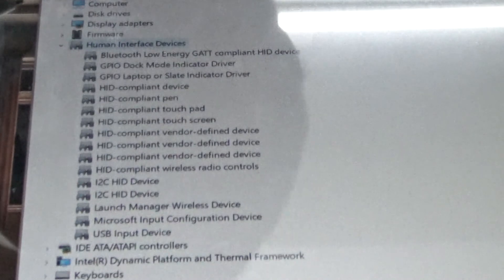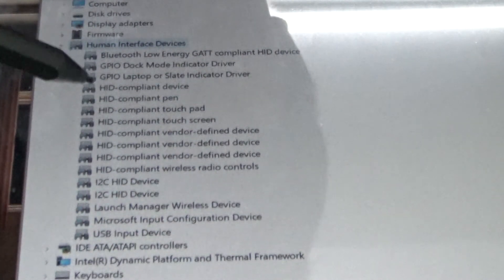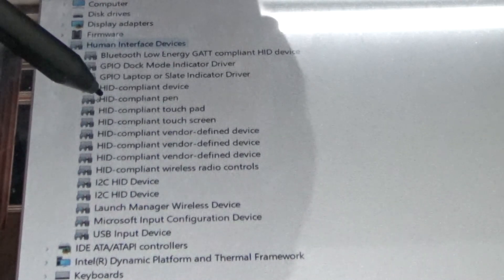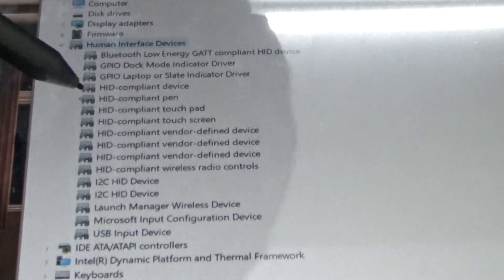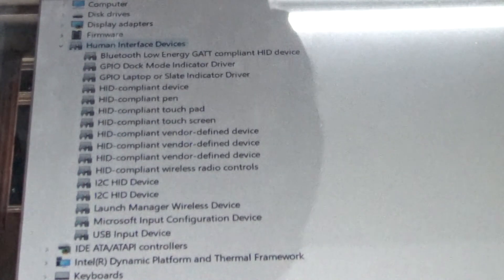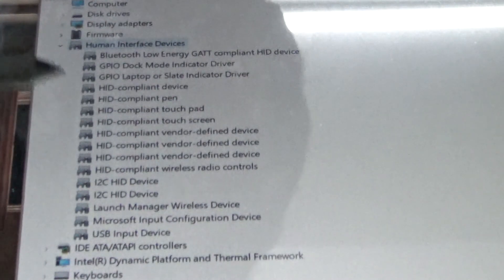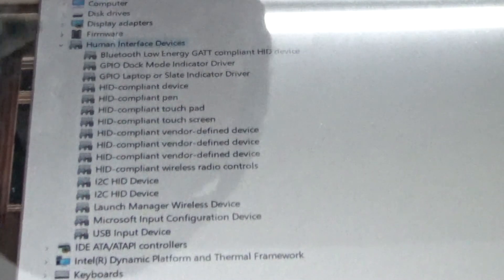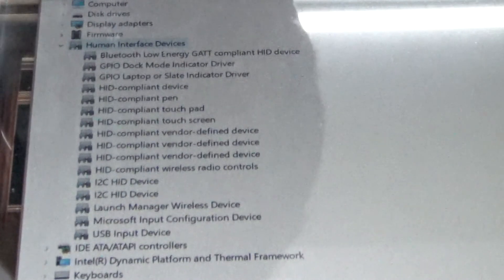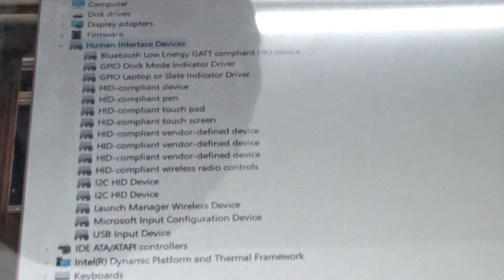Here in the device manager, the only thing really listed is 'HID compliant pen.' There's no other listing for whatever device is being used. On the Lenovo Miix, there's one more item that says 'Wacom pen input device' - but it's not here. So I'm pretty sure this isn't a Wacom, and it doesn't work with the Wacom pen anyway.